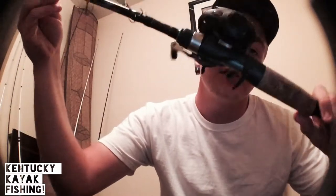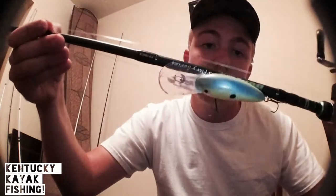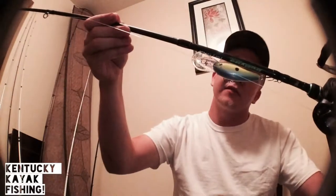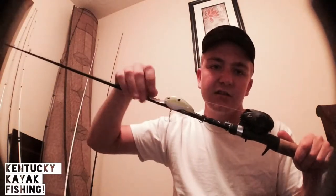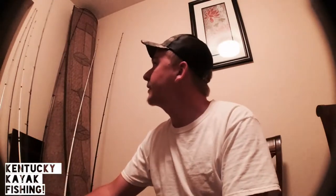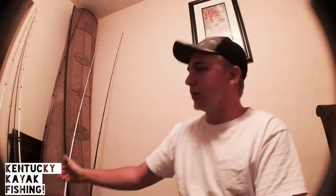Then here I have my Lew's Speed Spool LFS — this is in the 5.6:1 gear ratio. I have it paired up with a Dobbins rod, it's the Dobbins 705, made for crankbaits and jerkbaits — it's a medium-heavy with a fast action. I like throwing the really deep 5XD Kevin VanDam crankbaits with it; that rod tip is just excellent, you feel every little rock, any little movement.